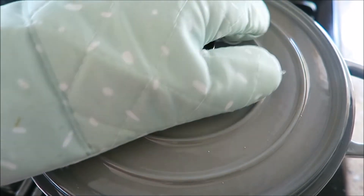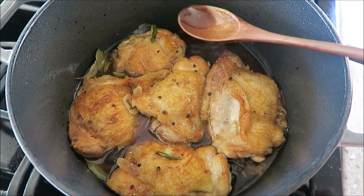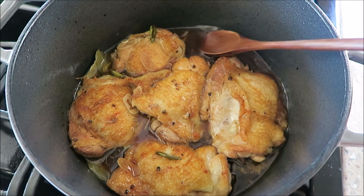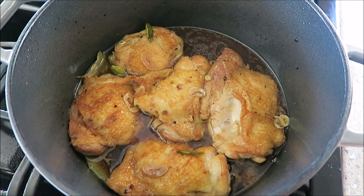I'm closing the lid and putting it in the oven for one hour at 350°F. At about 30 minutes I took the chicken out to baste it with those juices, then put the lid back on and popped it back in the oven for another 30 minutes.